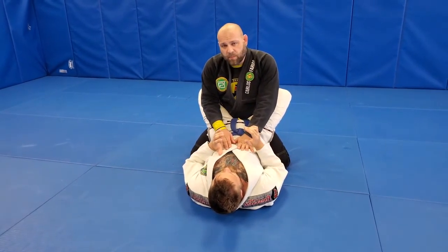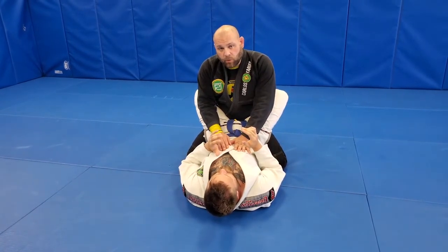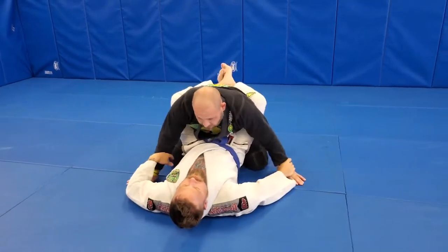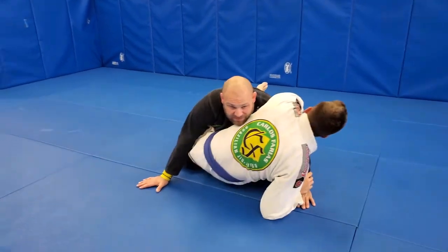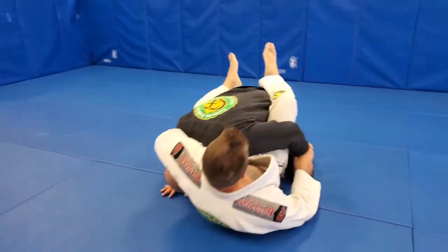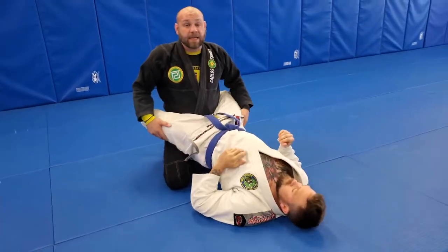He's going to set it up by faking the kimura and then reaching over for the guillotine. He's going to break me down, set up for the kimura, and then instead of attacking that arm, he's looking to fall back and reach through to attack the guillotine.